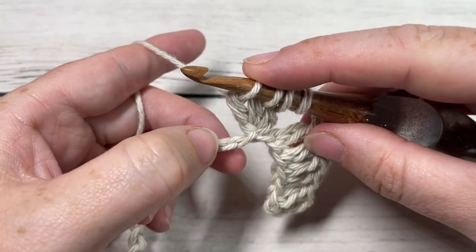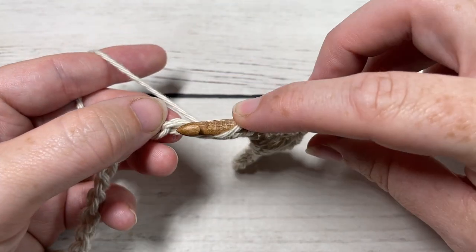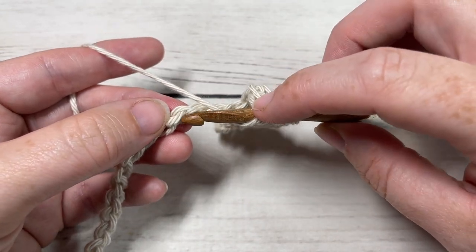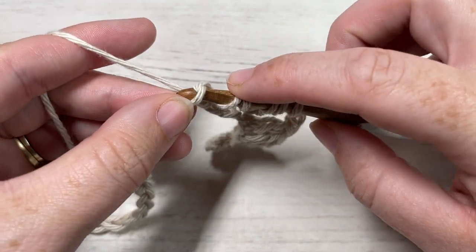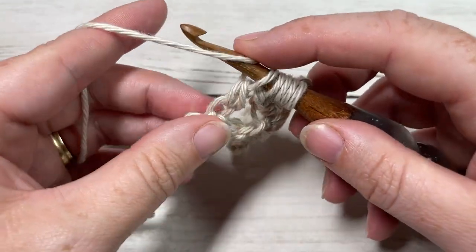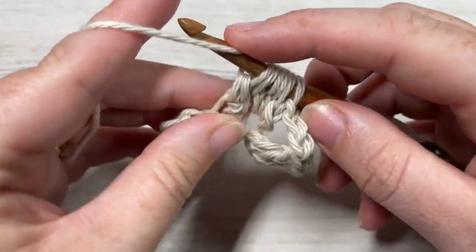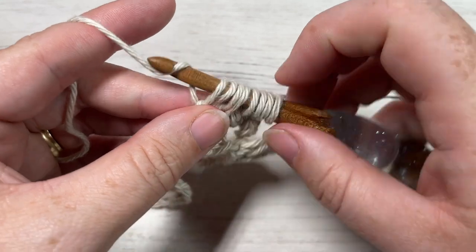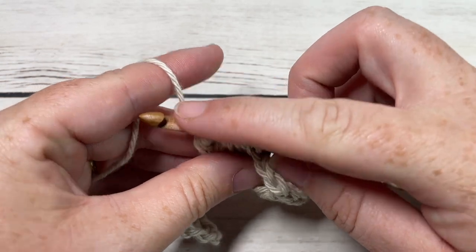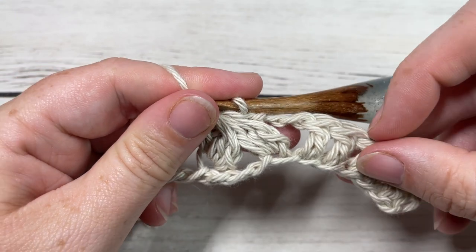You're then going to skip the next three stitches, and into your next stitch work another part of the cluster. Yarn over, insert your hook into that next stitch, yarn over, draw up a loop, yarn over and pull through two loops. Do that two more times all into the same stitch. You will have a total of seven loops on your hook. Yarn over and pull through all seven loops — that is your cluster stitch. You're then going to chain three.